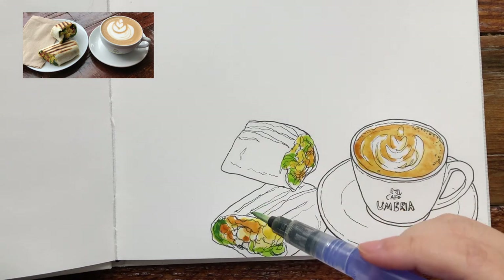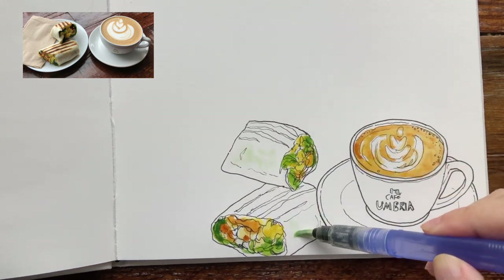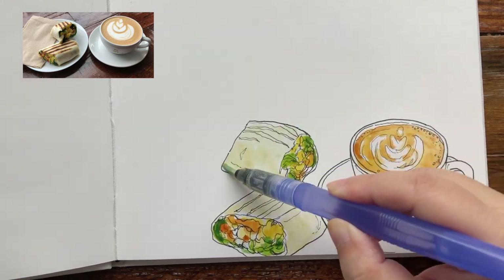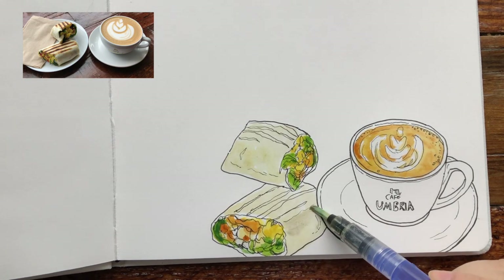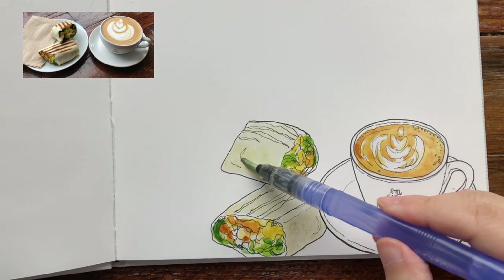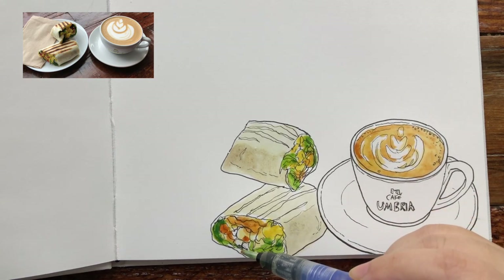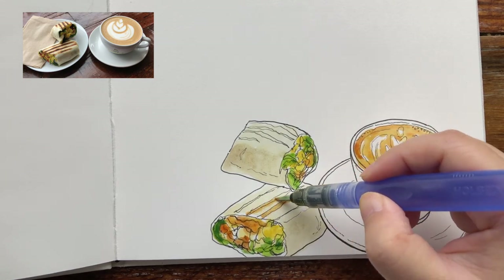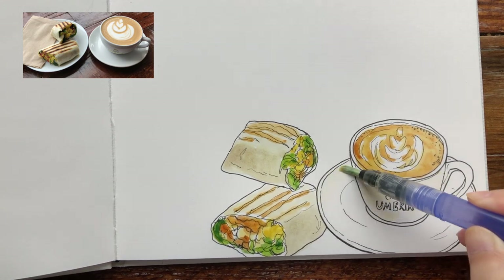Grabbing some fresh lime green, wet onto wet with some virgin green for the spinach leaves. Now adding this super diluted yellow ochre mixed with a little bit of leftover brown for the color of the tortilla wrap — same color but containing less water to give the wrap pieces more three-dimension. And now painting the grill marks with quick brushstrokes of burnt sienna.